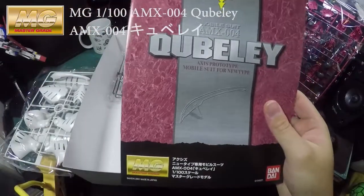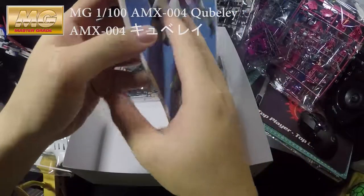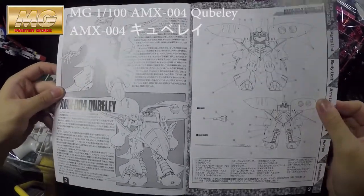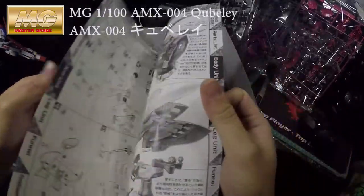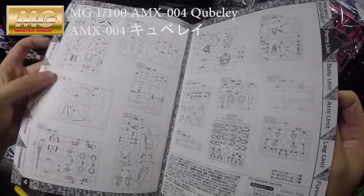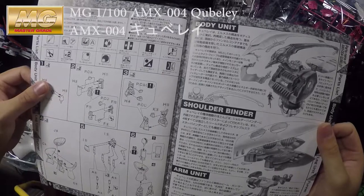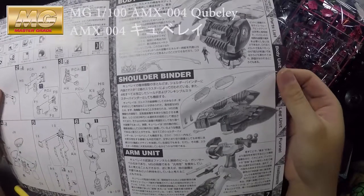Let's have a look at the manual itself — it's pink as well. And the back of it, interesting. Usually they have brief details inside. Yeah, let's move on — like how many parts you have. It seems like it's a really simple build.